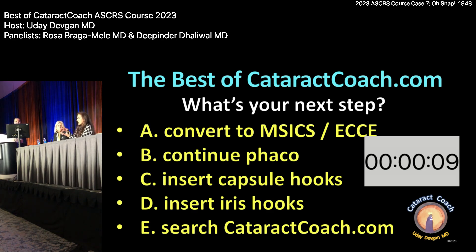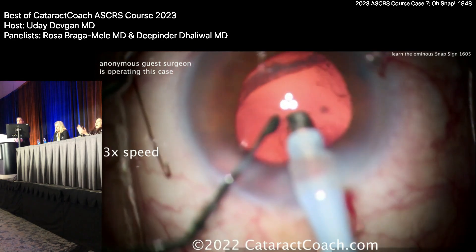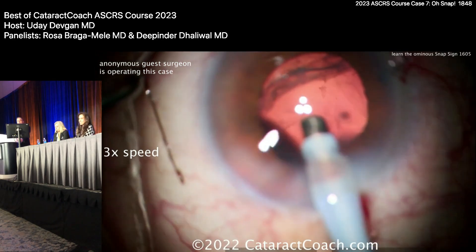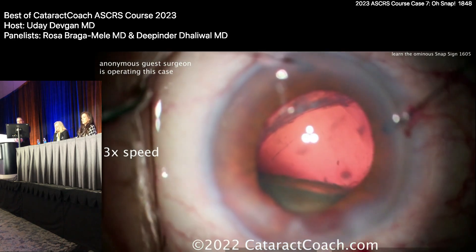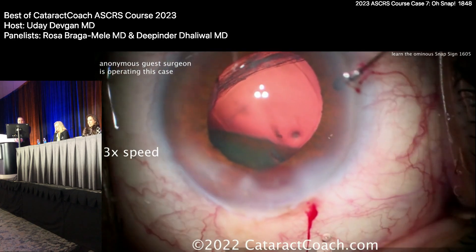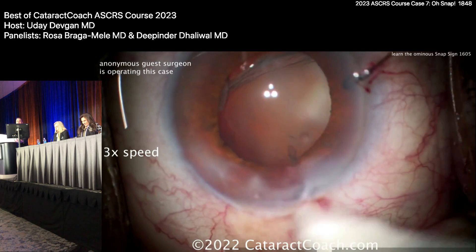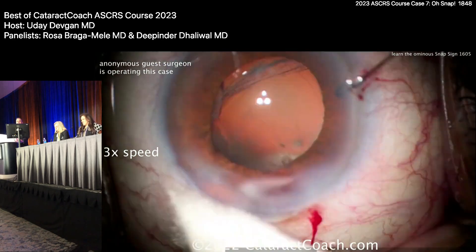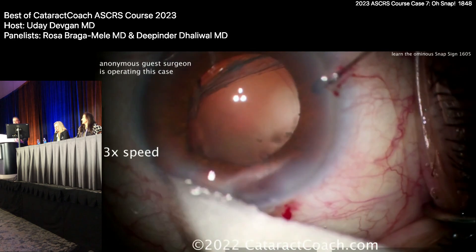The key is to be mindful of how deep the posterior capsule is getting, how much fluid entrapment there is, and remembering to let the fluid come around — just don't keep on injecting. Going back to the probe now — it looks really deep. Oh snap, again. Oh boy — there it is. Do you want to reach for it, fish for it? Yikes. The capsule is wide open, there it goes — let it go.